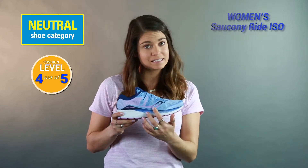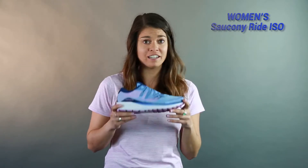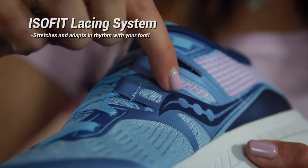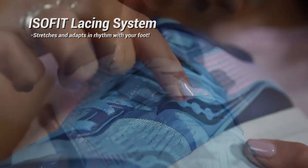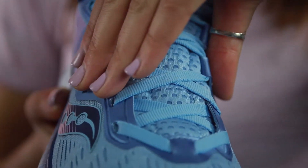There's a new ISO fit lacing system added, and it complements really well with the engineered mesh. I'm just going to dive right in and give you the specs. The ISO fit lacing system really gives a personal fit to my foot — it adapted to the shape of my foot and gave a really locked-down fit.